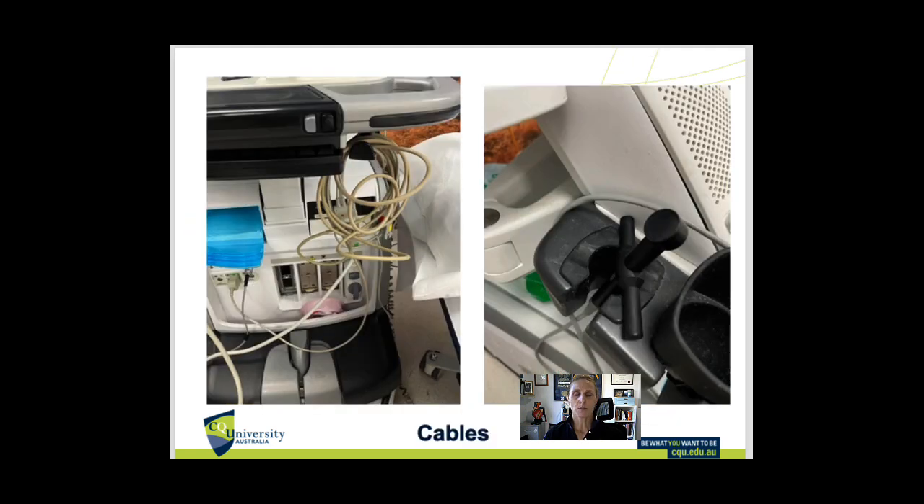With our cables, we still want to clean these, but they also have a rubber casing and we want to make sure that doesn't erode and expose wires. So again, a soft cloth to get any gel off and then a non-alcoholic disinfectant wipe or that spray is good for the cables as well.